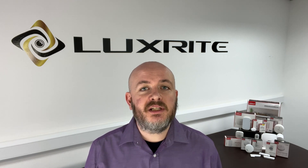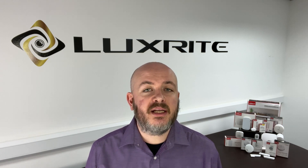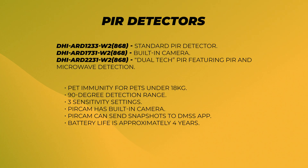In addition to those PIR detectors, there's also the PIR cam, which includes a camera in the PIR sensor. When it detects motion, it captures snapshots at short intervals, creating a video-like sequence of events. This footage is sent directly to the DMSS app, giving you a visual record of any detected movement. The PIR detectors have a pet immunity function for pets below 18 kilograms, a 90-degree range and three sensitivity settings.